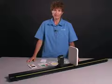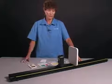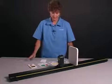Hello, I'm Elizabeth Kennedy, and we're here today to talk about the PASCO Color Mixer, which is a brand new product — very exciting. I think you're really going to like it.